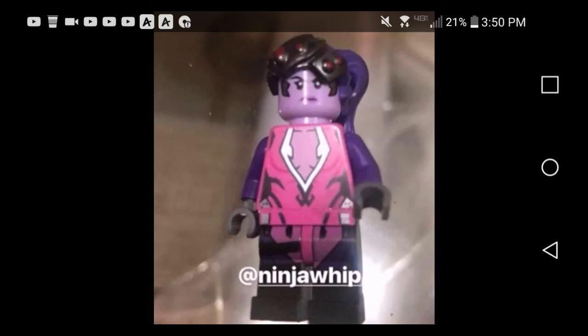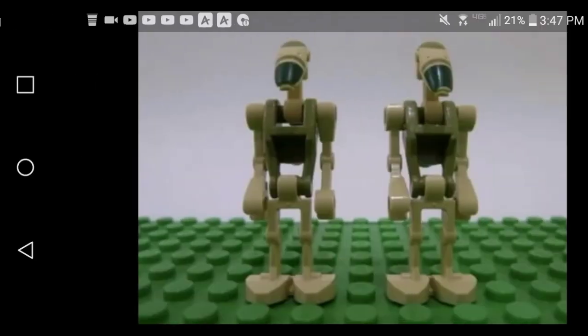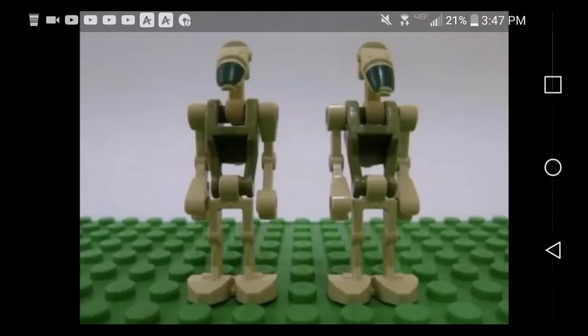So yeah, that's it. I really do like the detailing, the dark orange arms, and the printing. Both of these look really really cool. I'll see all of you guys later and don't forget to follow my Instagram. Okay, I'll see you guys later. Goodbye.